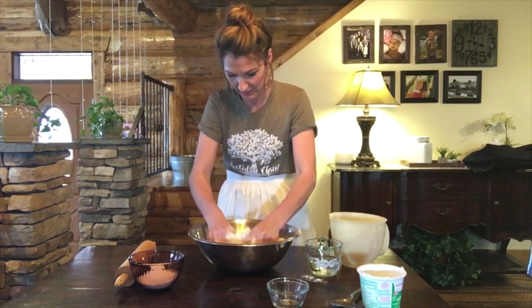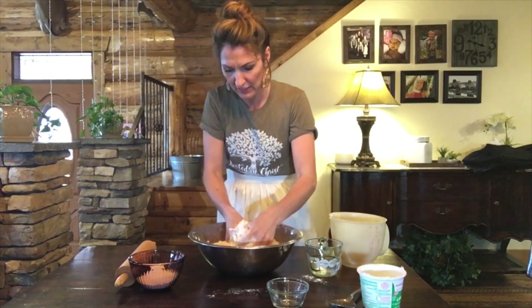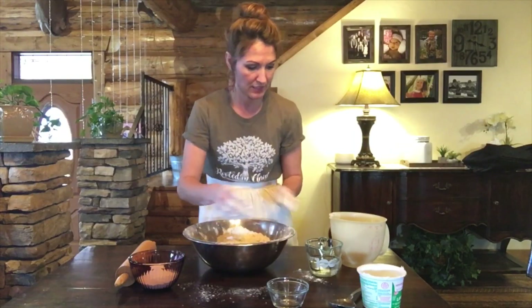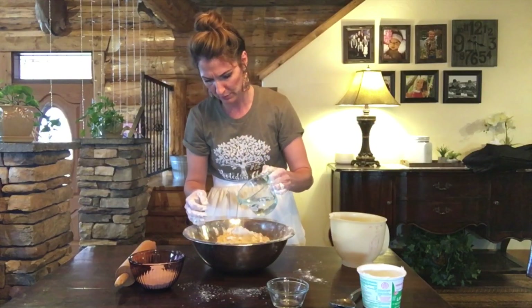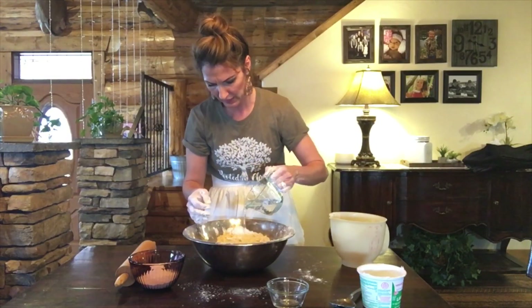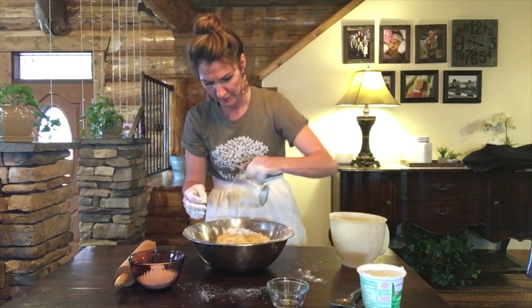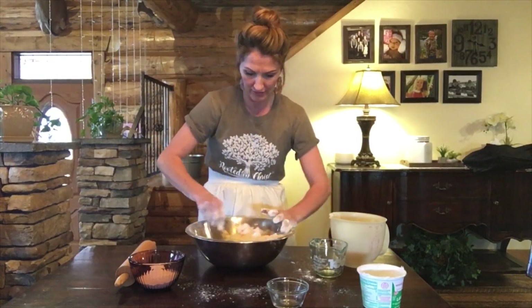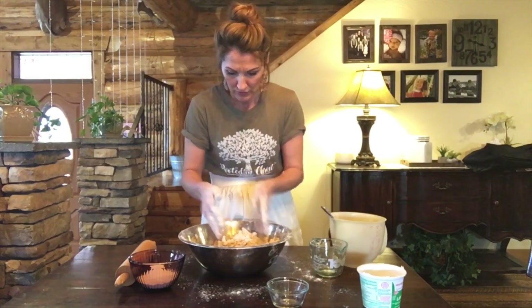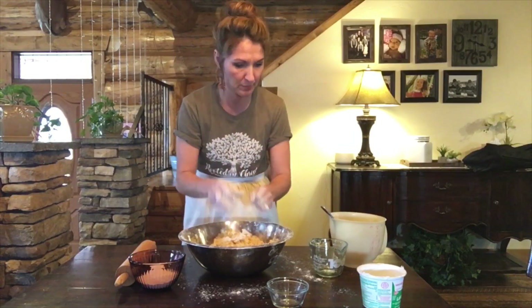It said it doesn't have to be ice water. I have clean hands, by the way. I am going to mix it all up until it's crumbly. And so now I'm going to mix in my water — I'm not sure if this is enough. It said only two-thirds cup, but we'll see, it doesn't take a lot. Just mix it until it's all moistened. So it is still pretty crumbly; I think it needs more water, so I'm going to add more water.